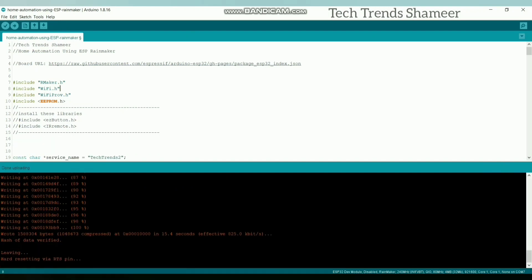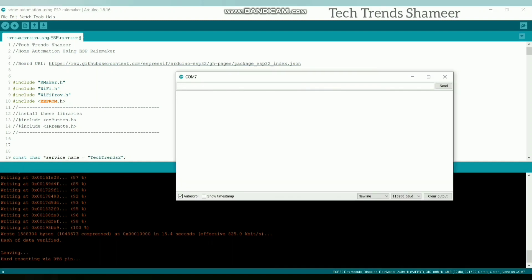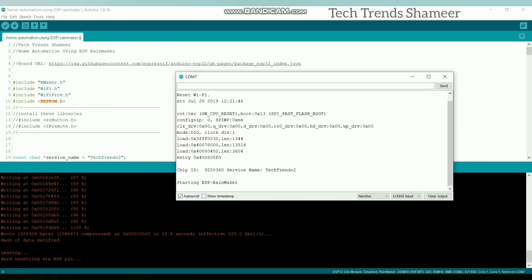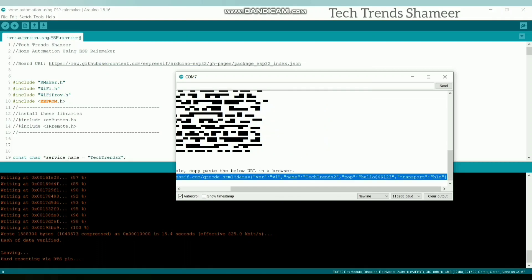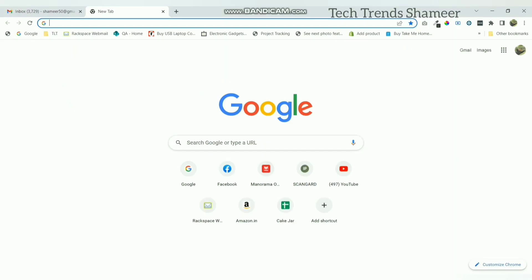Now the program is uploaded. Open the serial monitor and press the boot button on the ESP32 board, holding it for 3 seconds, then release it. You will get a URL. If you open this URL in the web browser, you will get the QR code.